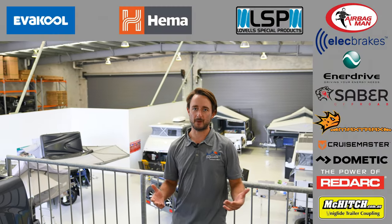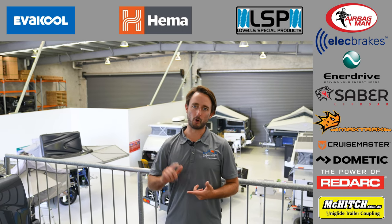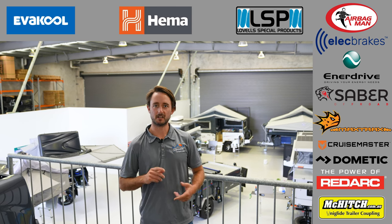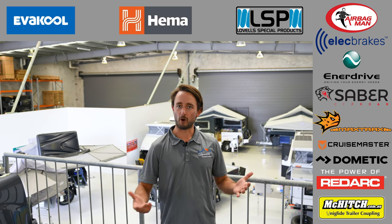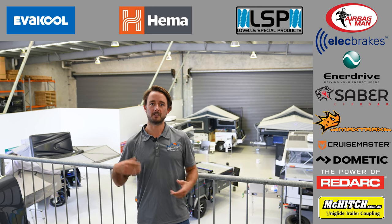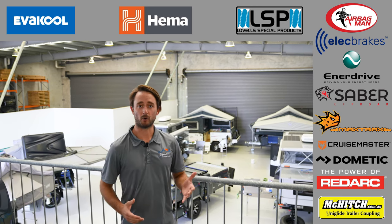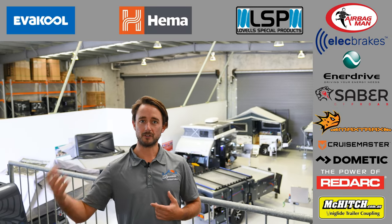We're upstairs in the mezzanine now and this is going to be a retail space. It hasn't been quite finished yet, but we're going to be working with a whole lot of major brands — Sabre, Maxtrax, Evercool. There's a big range of equipment, full drive gear, the stuff that we love using when we go away. It's all going to be up here on sale, so come have a look at this retail space — it will be open very shortly.